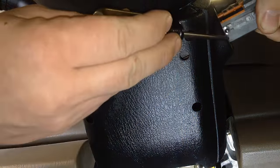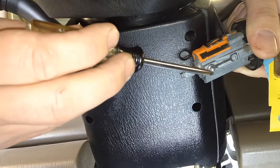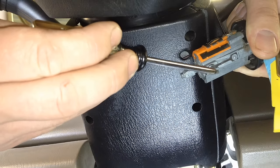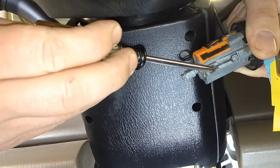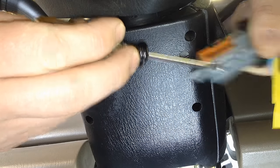The little ball we're actually depressing is right here. We're pushing that in, and that can only be depressed flush with the key in the run position. After that, it pulls right out.